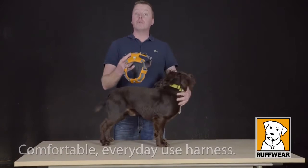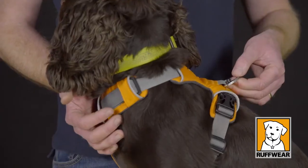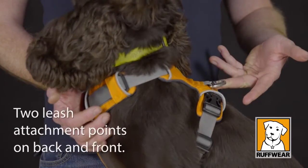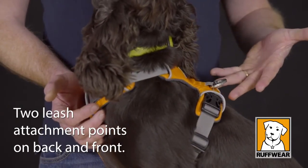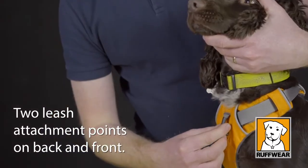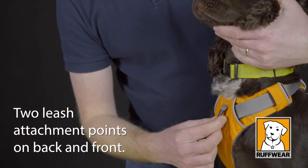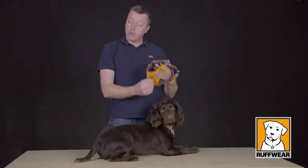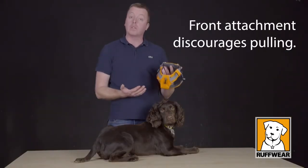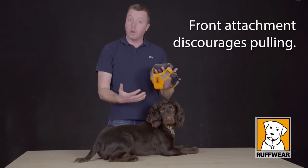The harness has two attachment points: the aluminium lightweight chunky V-ring, and also an attachment on the front of the harness. The front attachment is really useful if you're training your dog, as pulling across the dog's chest with a lead will discourage the dog from pulling.